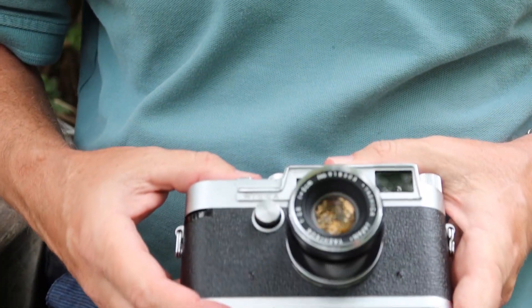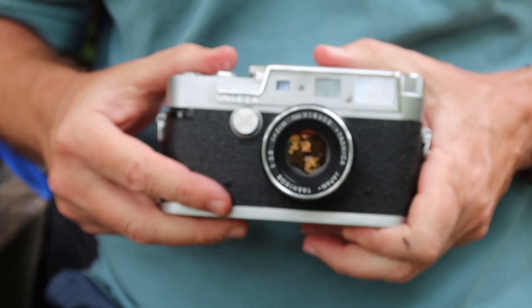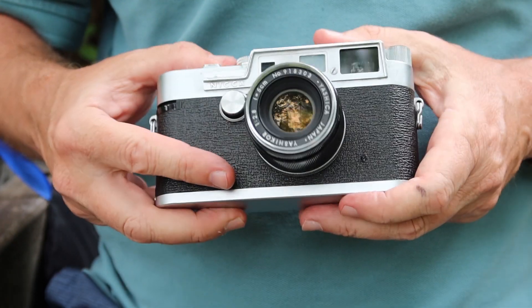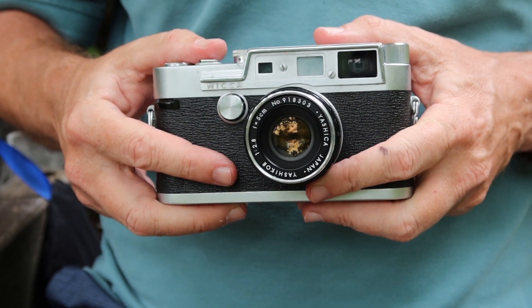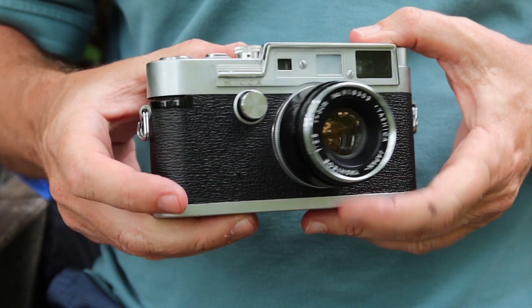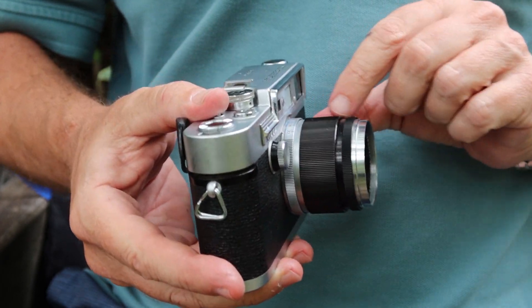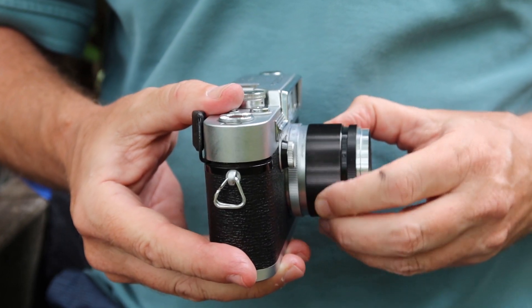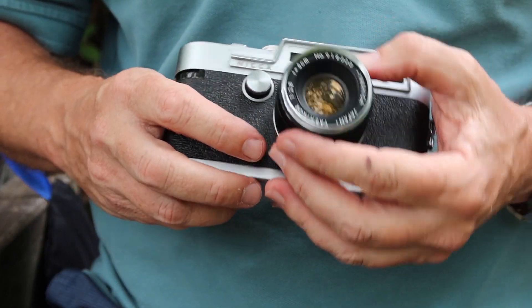This particular lens is a 35mm f/2.8 Yashinon lens — a very high quality lens which I talked about in my previous video when I covered the Yashica YE. There are a couple of variations of this lens. They look exactly the same but are a little bit different: one has a wider focus barrel than the other and a slightly lower profile, but optically they are the same design and have the same performance.